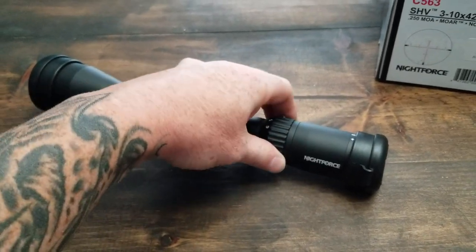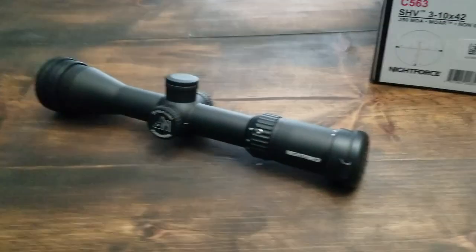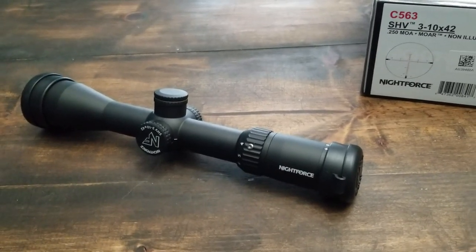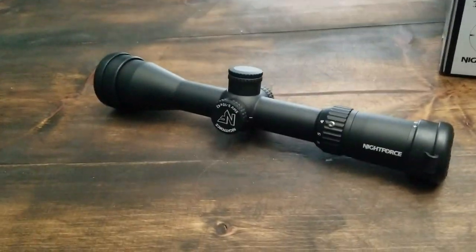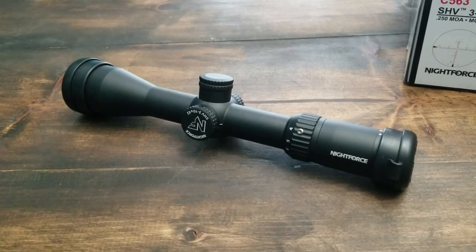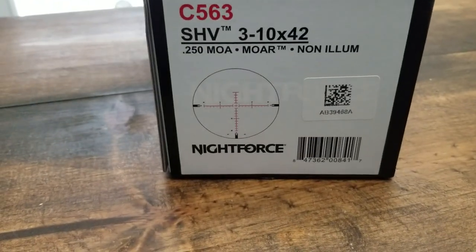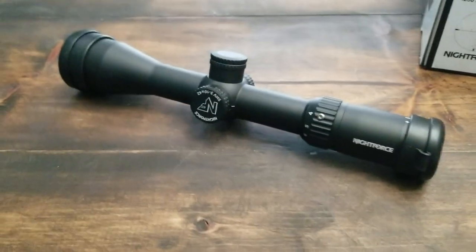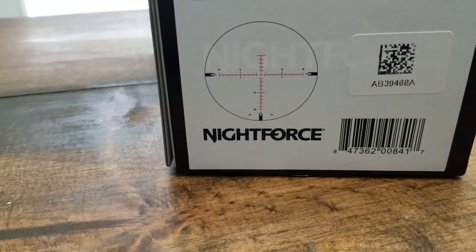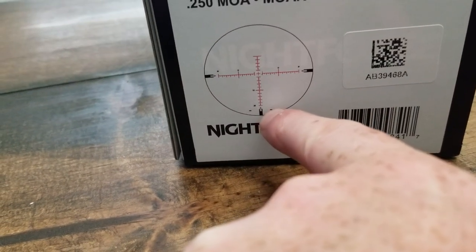The power ring adjusts really smoothly — a lot of scopes are really tough to adjust when you first put them on, but that wasn't the case with the SHV, other than the frozen elevation knob, which NightForce will take care of. The length on this scope is around 11.8 inches, so it's a nice, short, compact scope. The MOAR reticle I really like — it's kind of a German Number 4-ish type reticle.